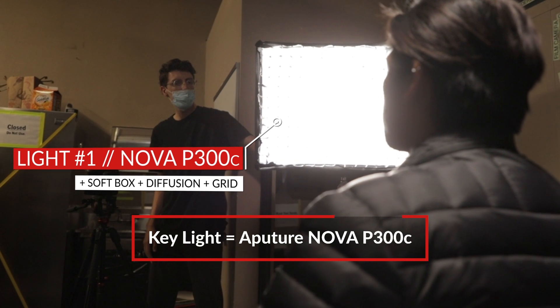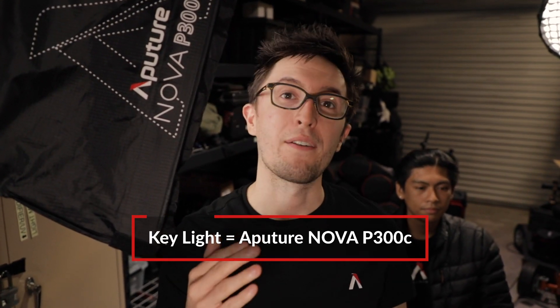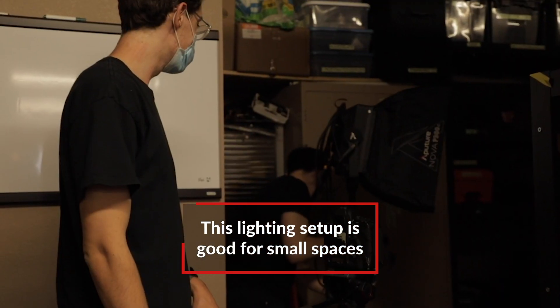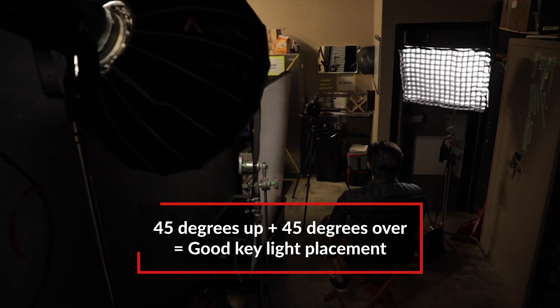For our key light, we're utilizing the Nova P300C with the softbox mounted on top. We also have a layer of grid and diffusion, so we're getting a nice soft light directed just at the talent without any light spilling onto the background. This is a great small profile for this type of situation when you're in a small cramped space. We'd also position the light 45 degrees away from the camera and 45 degrees above our talent, and this is a nice general rule of thumb for your key light.